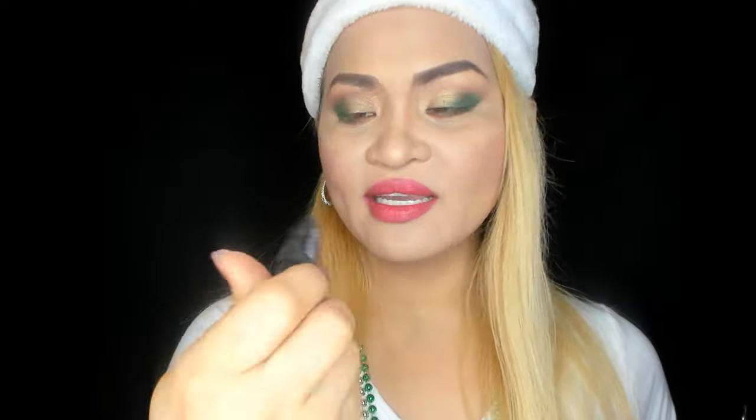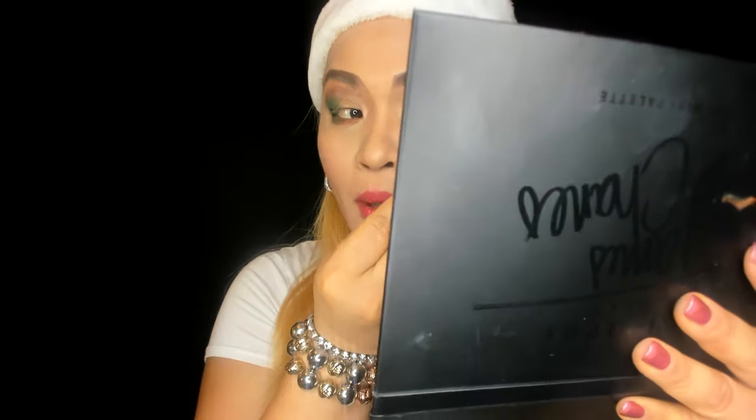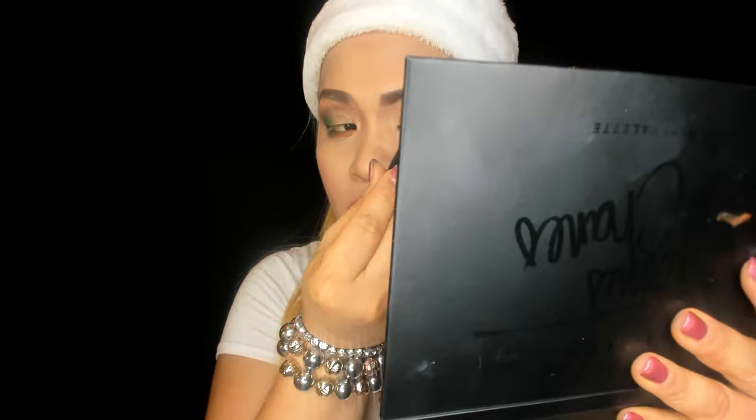We're back — I've done both eyes now. This is how it looks! I'm just going to add a little wing with eyeliner — it's Maybelline Master Precise Curvy — on the outside of the lid. Oh my god, I like it! And on the other side too. You like it? Because I like it!